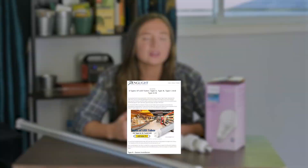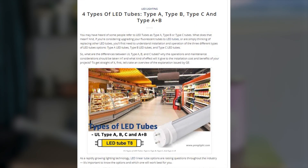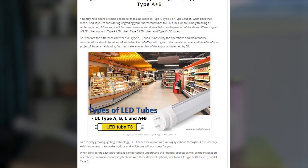As for which type you use, it really depends on your project and your budget. We found a great article that compares the four different types of LED tubes and will drop a link in the comments if you want to see that.